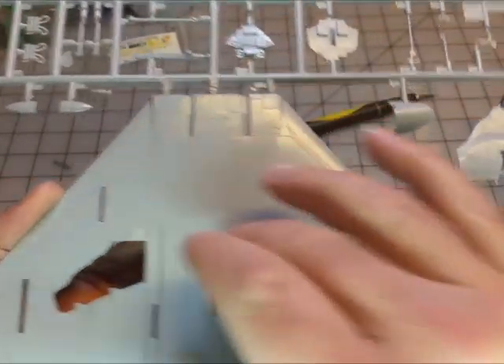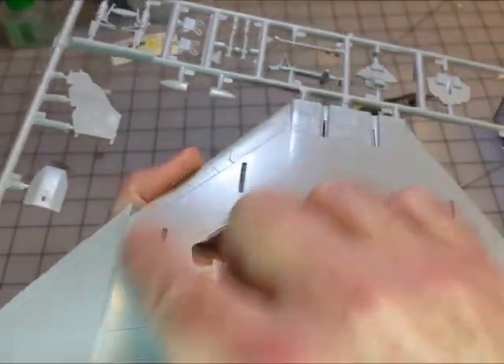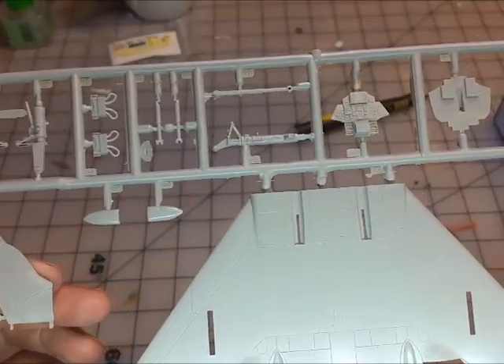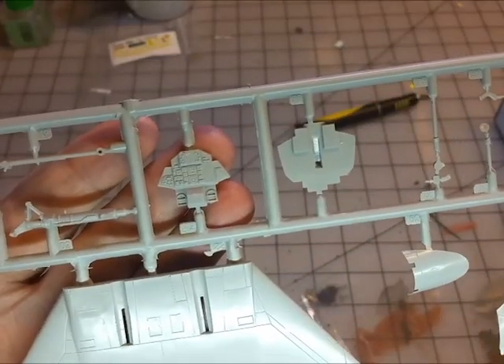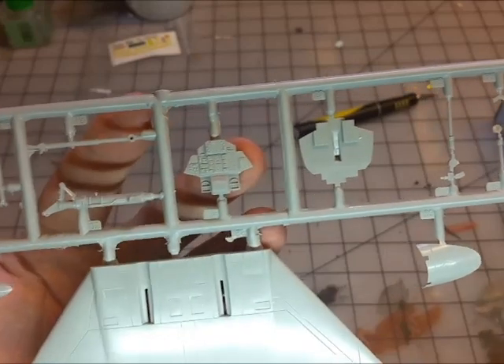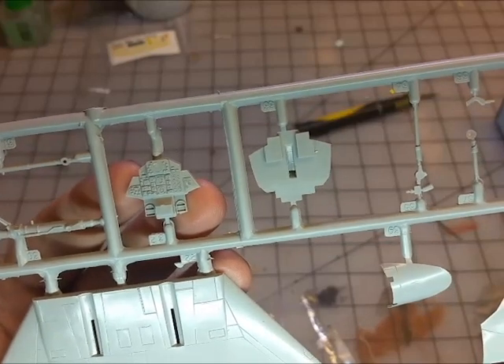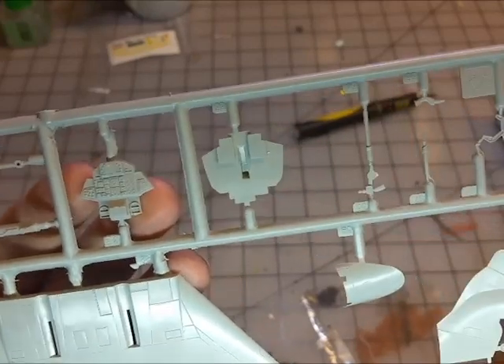I'm seeing some mold release residue and some scratches, and what looks like flash in one area — not too terrible. There's one of the instrument panels. If you're going to lay your decal sheet over the top of that, I'm almost thinking you'd want to shave that off first. That's the under half of the fuselage.